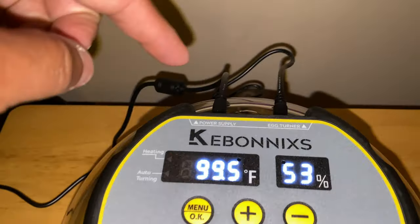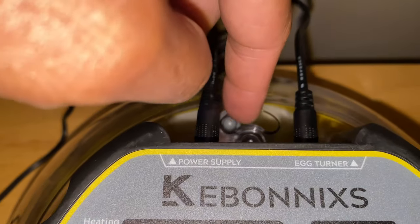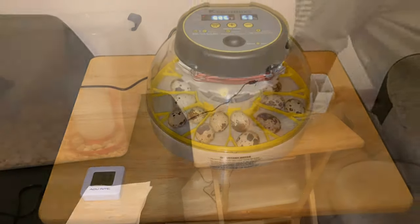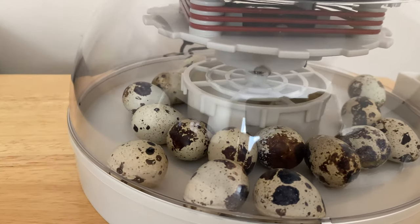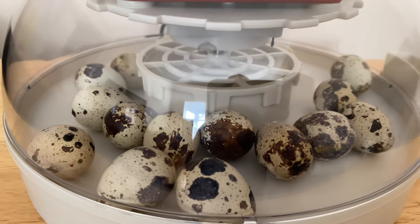I also have to leave the little window part all the way open — that's how they get their oxygen inside. As you can see, I got the yellow rotating device taken out, and we have approximately three days until the quail eggs will be ready to hatch.